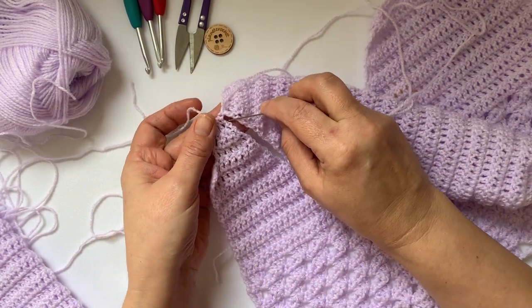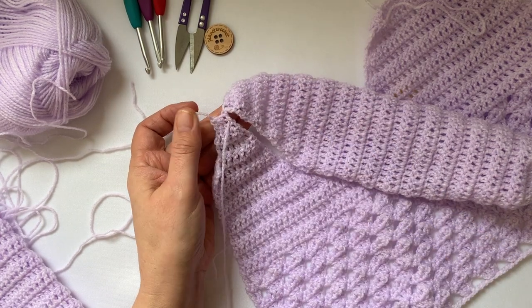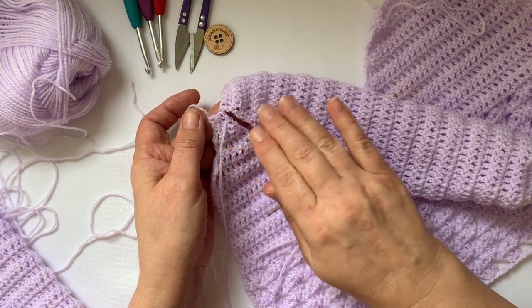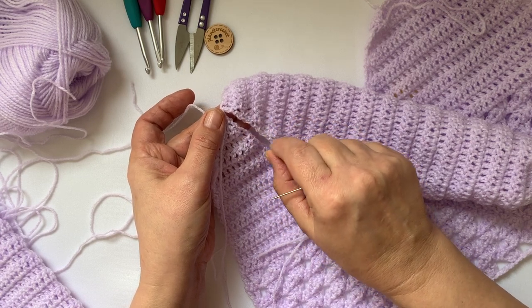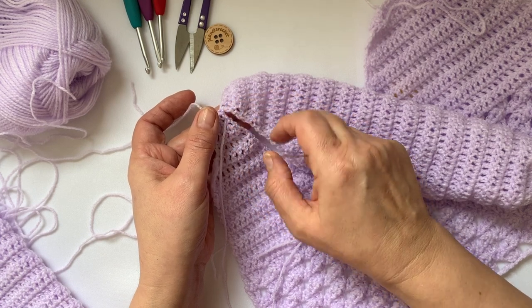I know I said I wouldn't say anything, but at this point as you're doing the stitches, do about four stitches — so that's two rows — and then pull it tight, snug but not so tight that it puckers up your work.